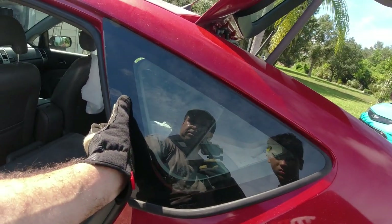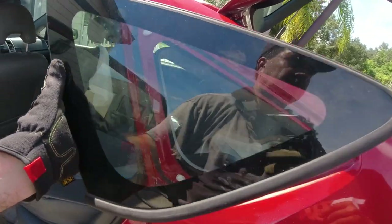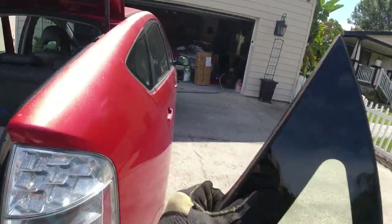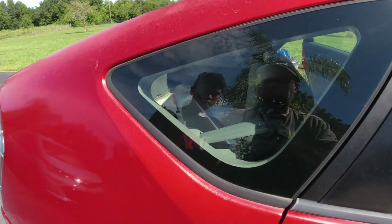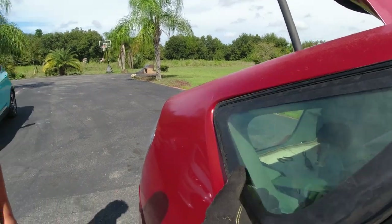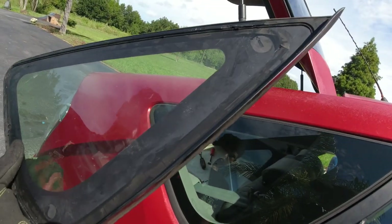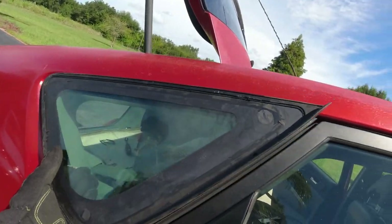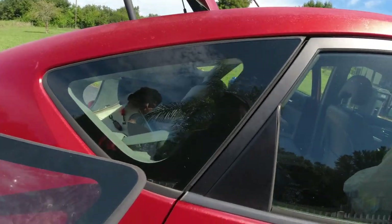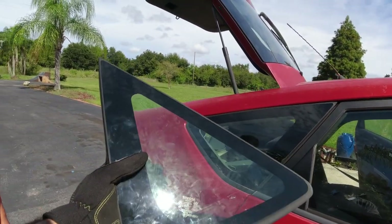Now we have the new — well, used — window and we scraped all the urethane off it. We kind of messed up right here going too far when we took it out, but it's the first window we're doing. It goes in like this. Wait — is this the same window? Watch this — it says Toyota, and backwards it says Toyota. So it's actually the same window!